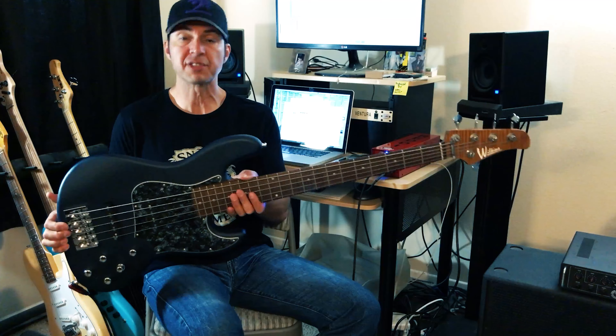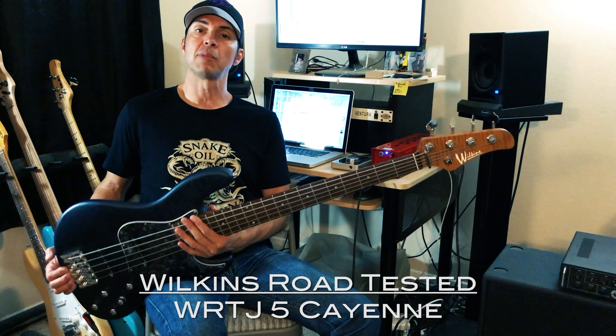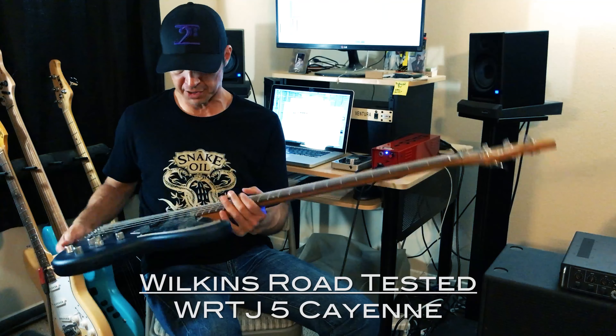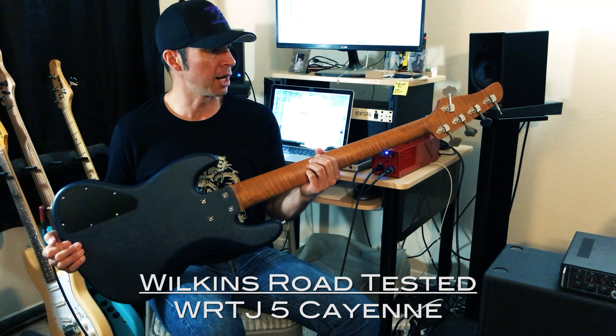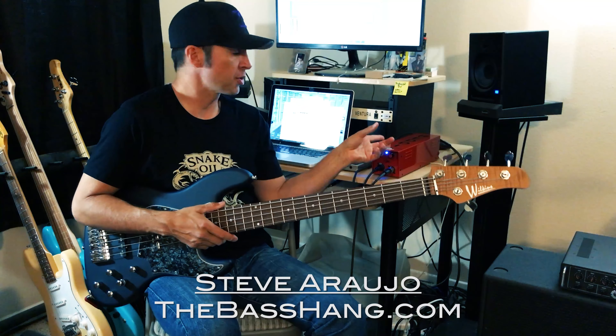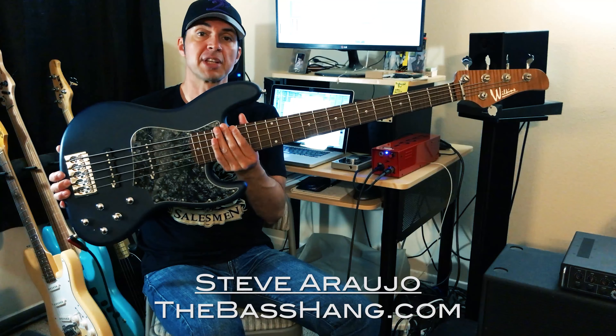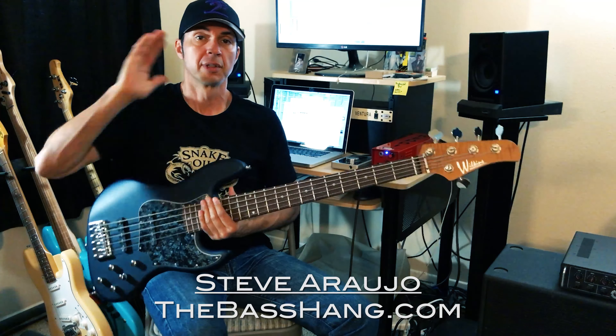I hope you liked it. That's the Wilkins Cayenne WRTJ5 model by Pat Wilkins — the Road Tested Cayenne Roasted Model. All the bumper music you've been hearing is basically this same bass going directly through the Ready with the drum track. Wilkins Road Tested Basses — very, very good stuff. See ya.